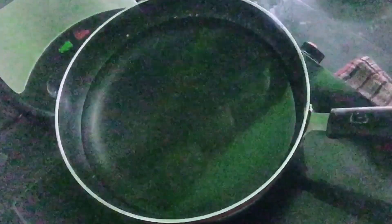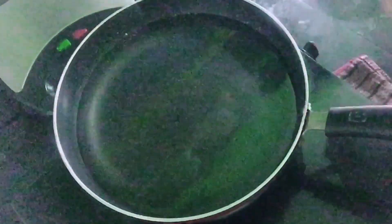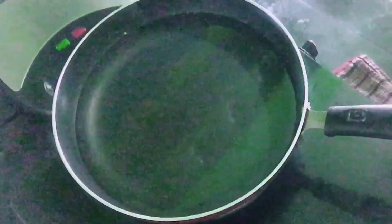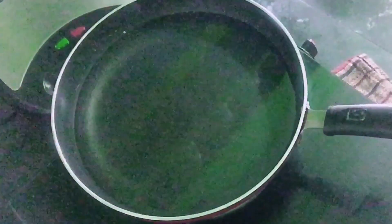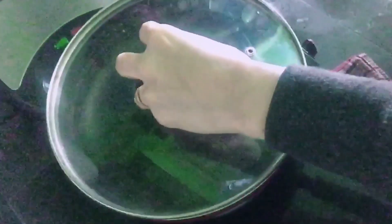Let's start with this recipe. I have a pan with water. First of all, we will heat the water and boil it before adding anything else.